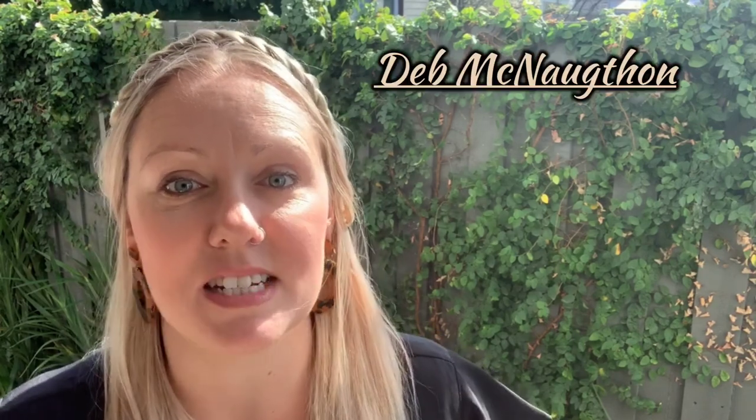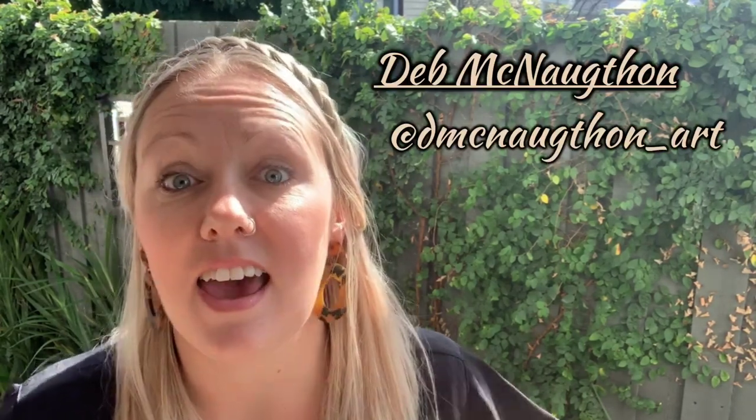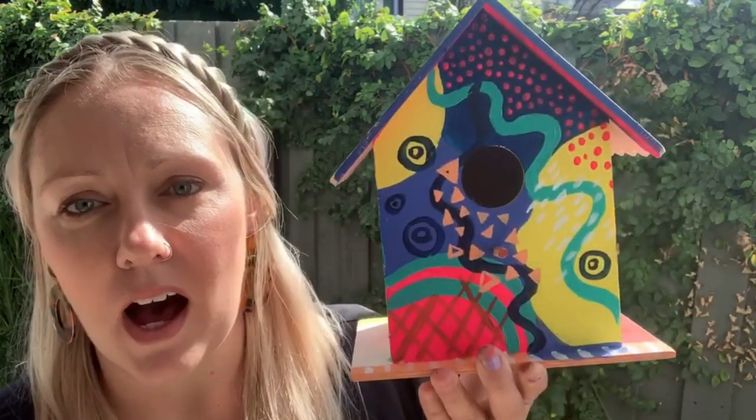Let me introduce you to an artist named Deb McNaughton. She is an excellent local artist from Melbourne and she is just exceptional in creating colourful, vibrant, joyful artwork using patterns. She has nailed the way that she can combine colour and lines and patterns together to create really interesting artworks. I've added a link to her Instagram down below in the description so please check her out and have a look at all the beautiful artwork she creates. We're going to use her style as an influence for our artwork today.